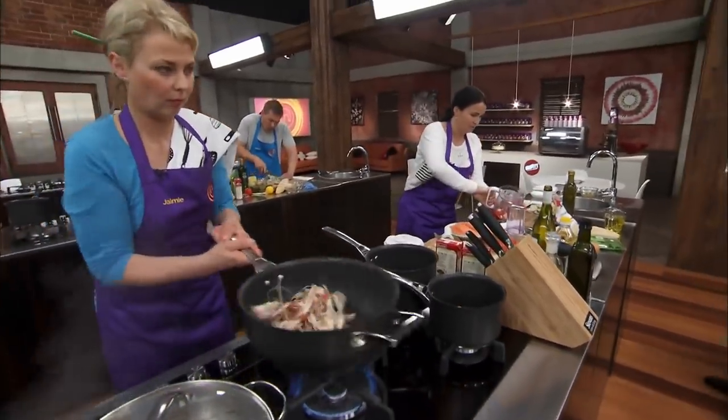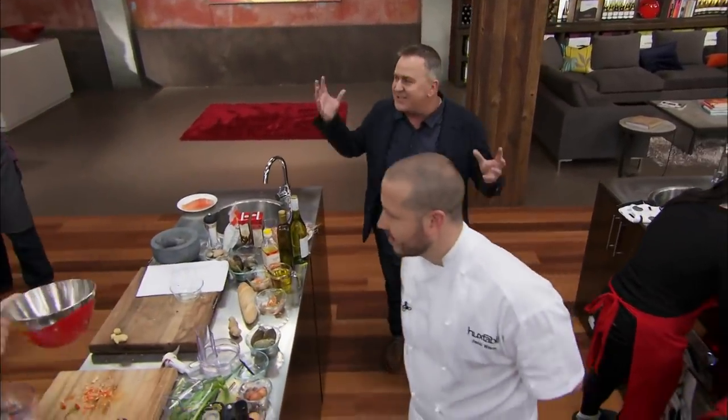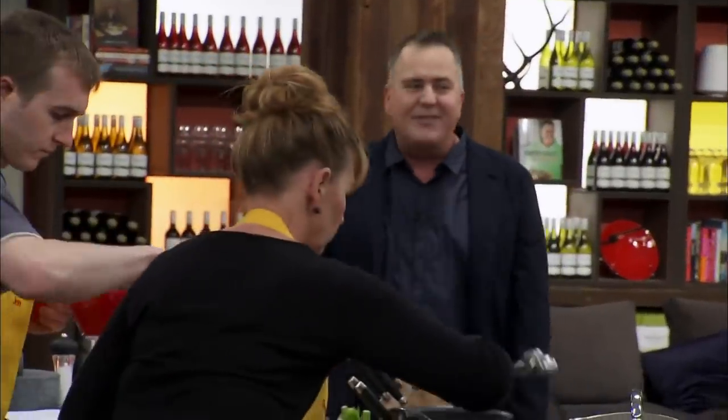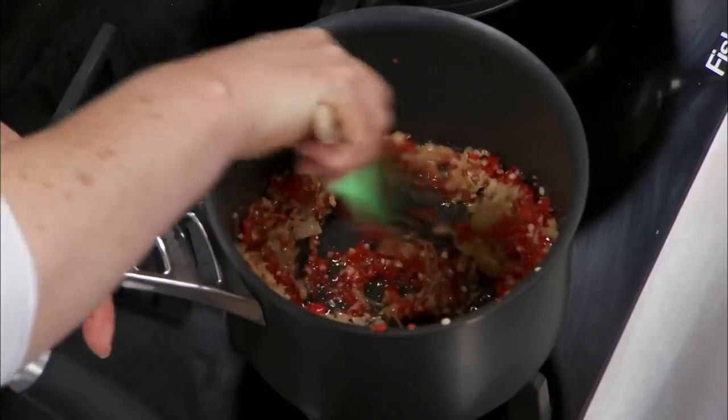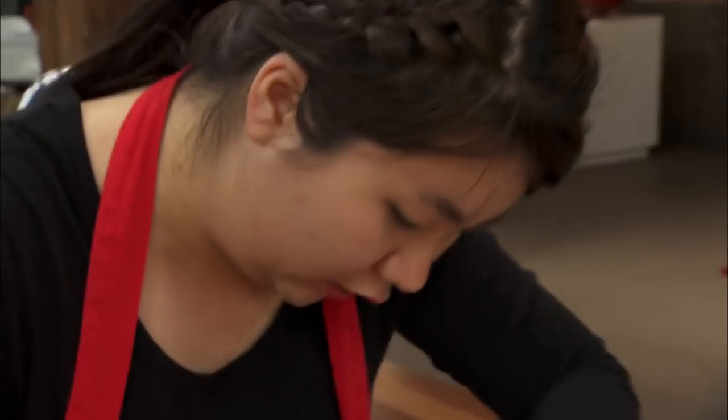You guys have got a scampi stock to make, right? That's the thing that's going to give this dish flavour. So don't leave the goddamn shells sitting on your bench. Start cooking them. Be quick with the chilli sauce already. We're late.